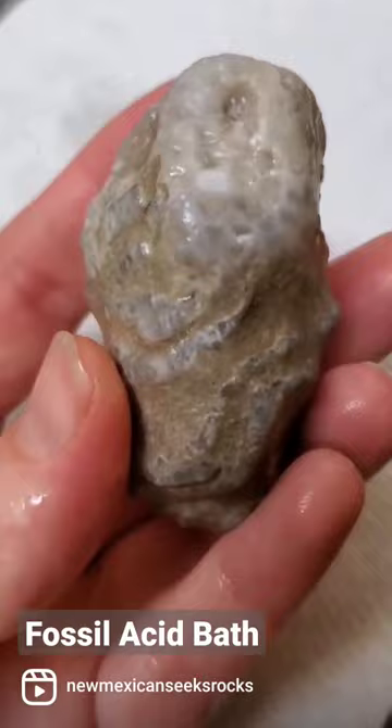This one didn't change a ton, so I'm going to put it back into some acid, along with another quartz-replaced fossil that needs some additional time.